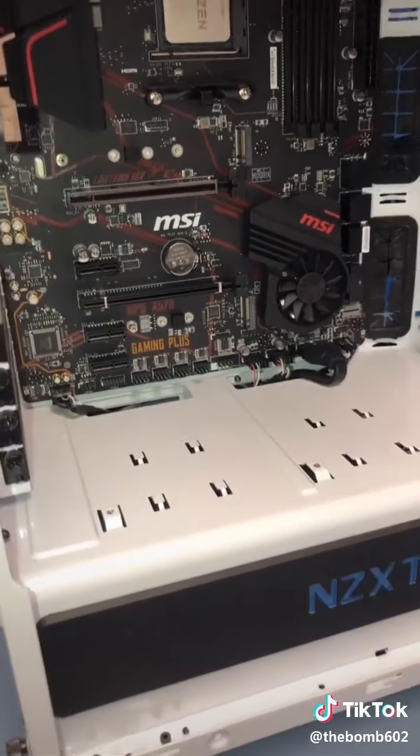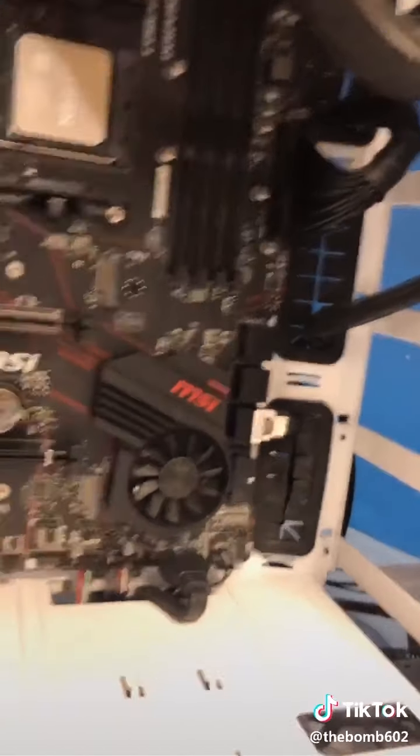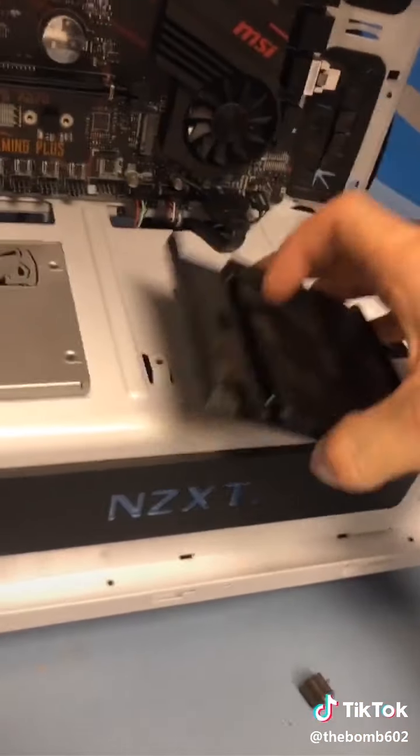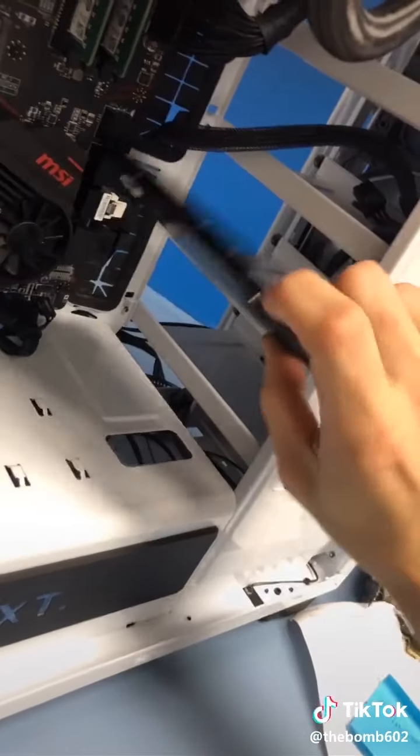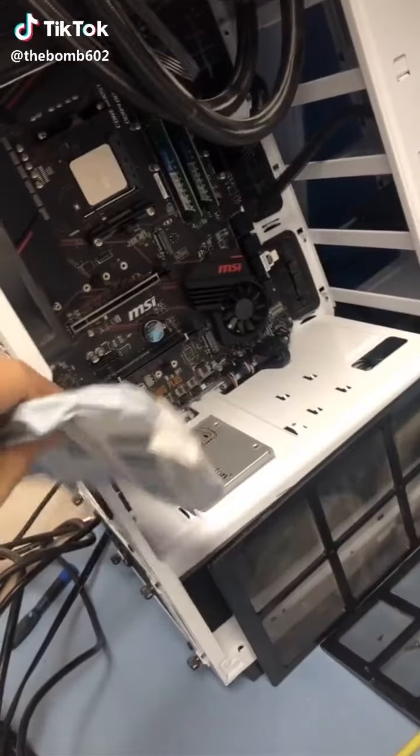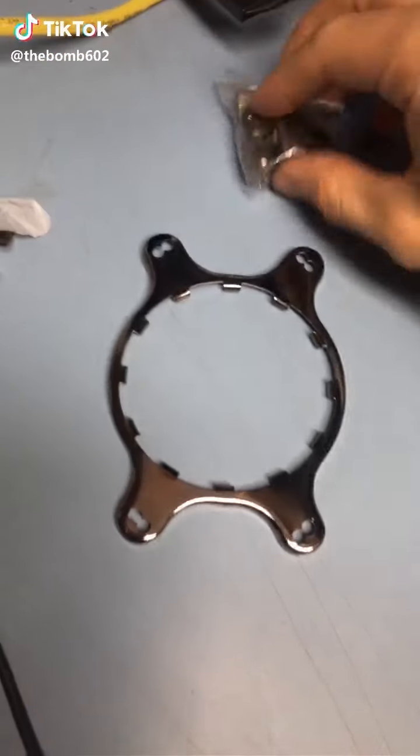Now to put the rest in. I'm going to do all the front panel plug-ins — got all those connected. SATA plugged in as well as power. Take his old RAM stick, put his SSD back in. This one doesn't have the bracket for it to slide in, so I'm probably going to mount it in here.